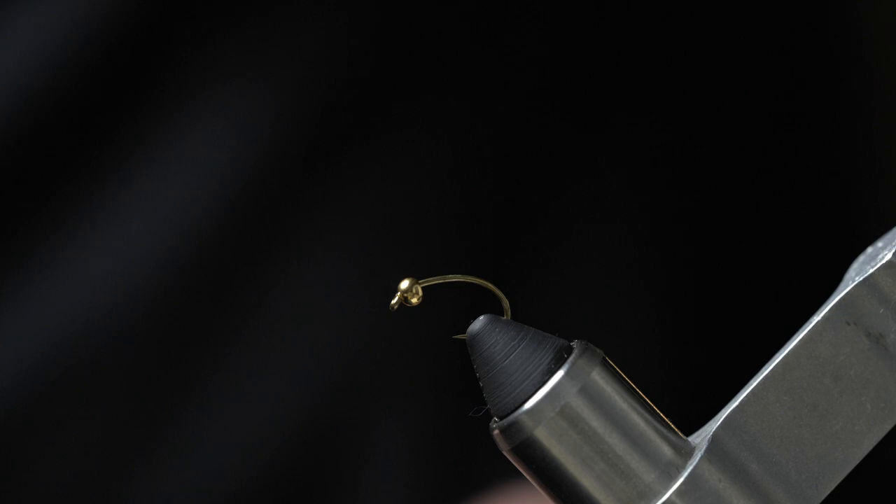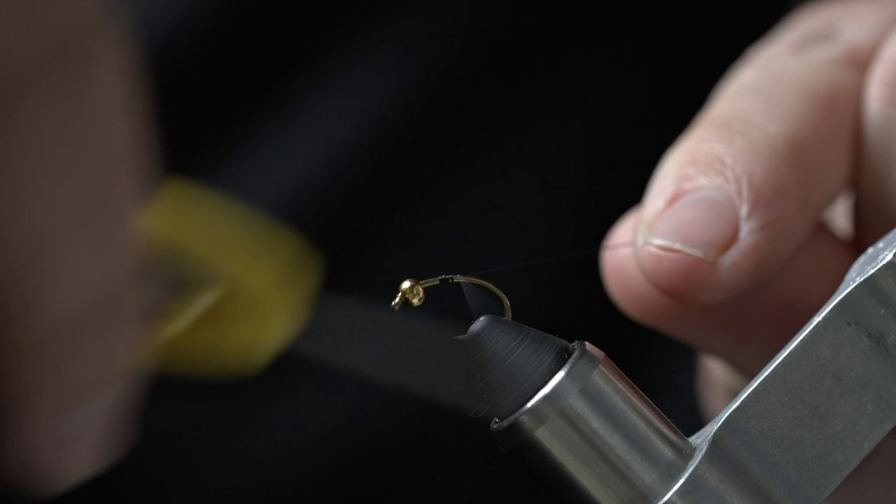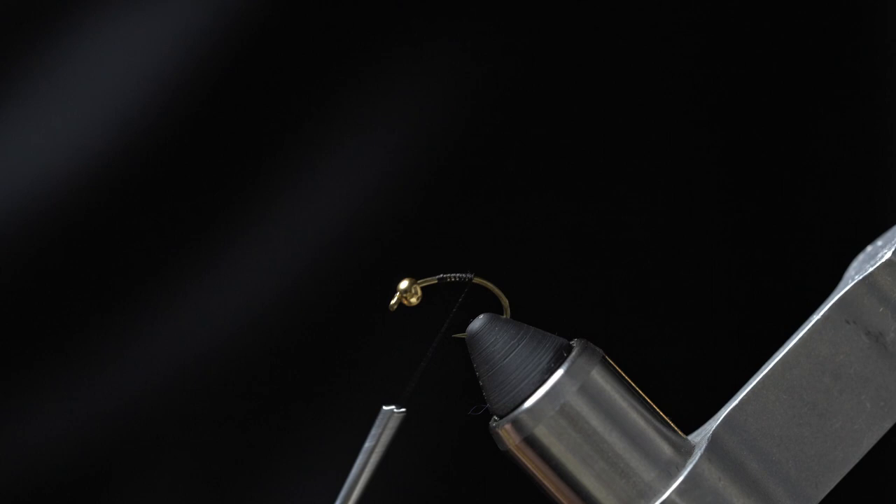Go ahead and start your thread just in front of the point of the hook, and lay some thread down all the way back to the bend of the hook.